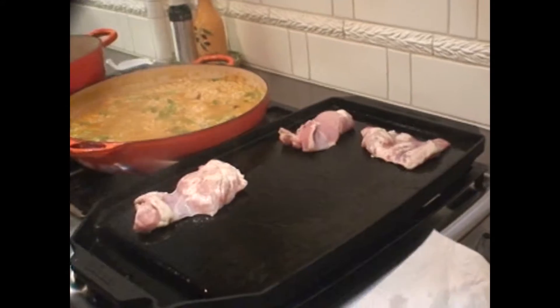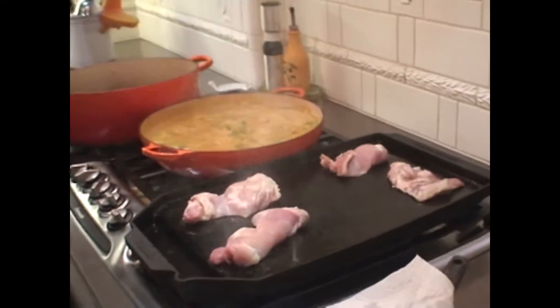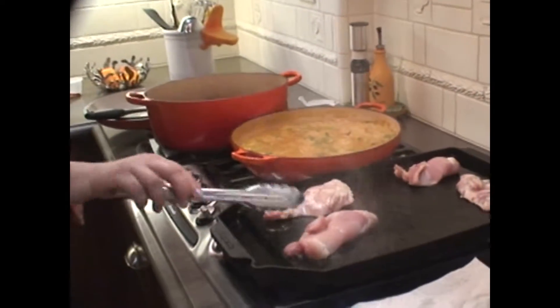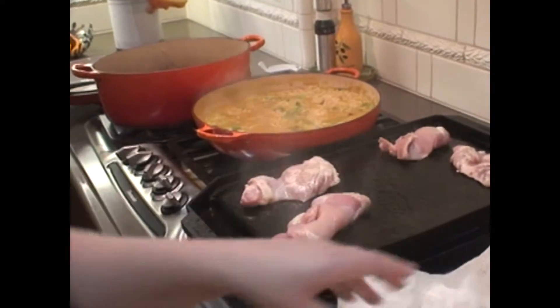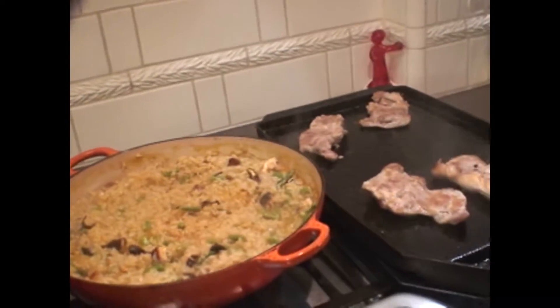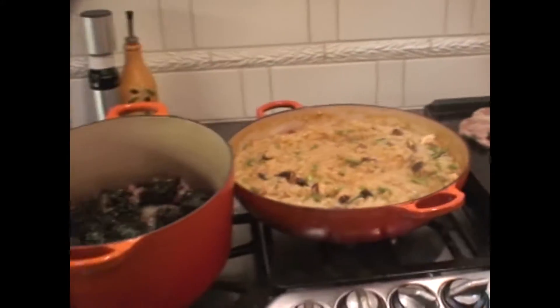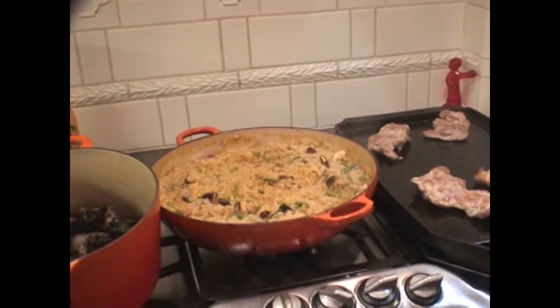We're just going to sear the chicken, get a nice sear on it, and then we're going to wrap it in bacon and cook it in the oven. A bunch of salt. And we need something red — I think I'm going to do these really pretty chili fries that I have at the end.